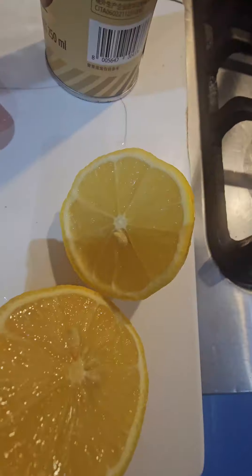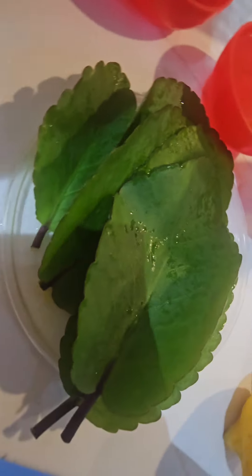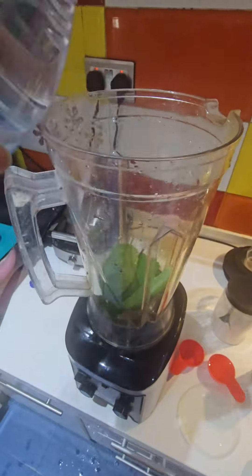I used this simple leaf to take kidney stones out of my husband because he was feeling this heavy, sharp, deadly, life-threatening pain. We had to go do a scan and they found out that he had eight stones in his kidney.